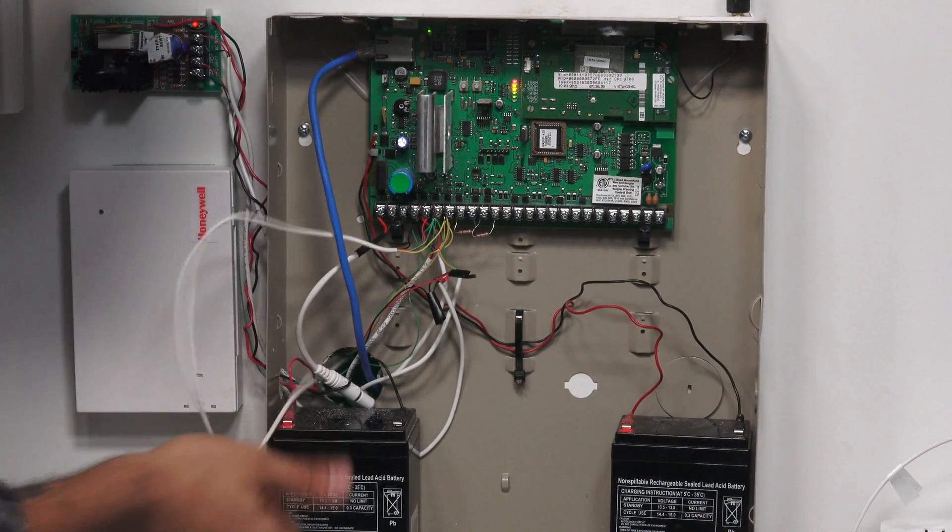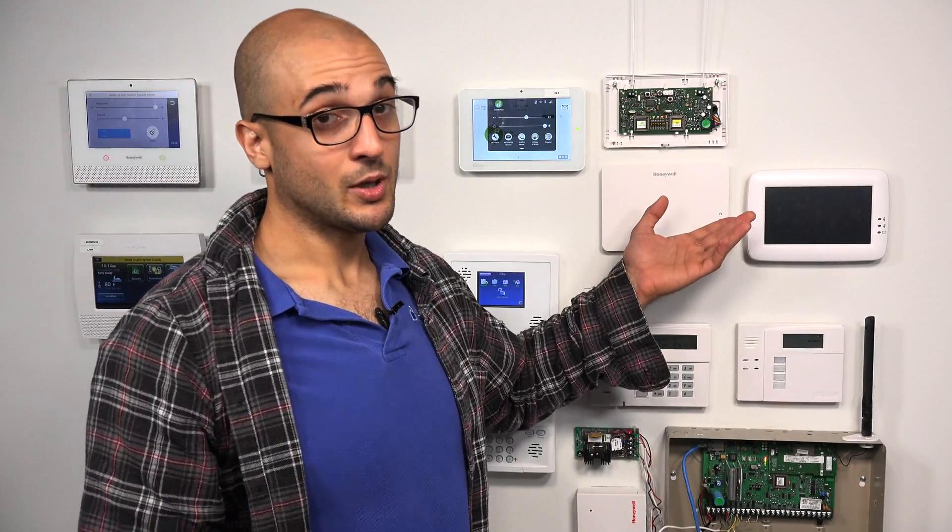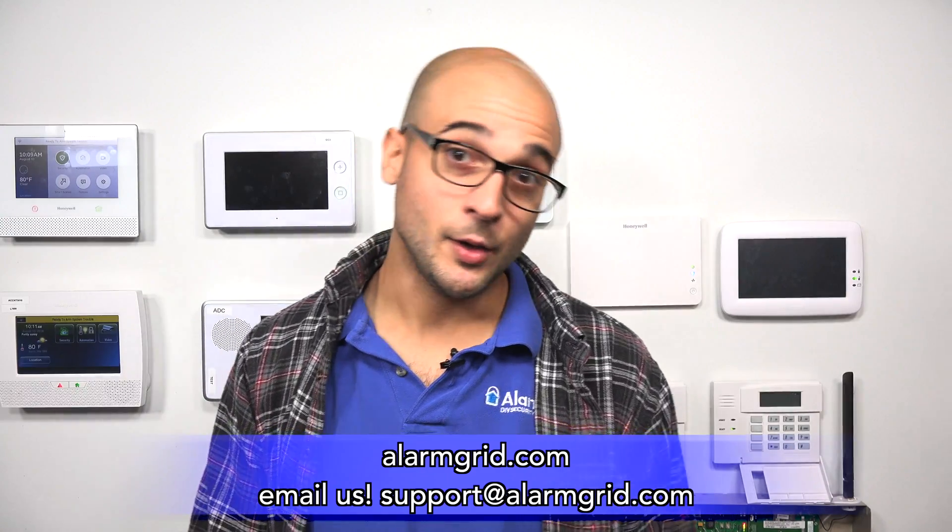If you have any problems with the operation of your 5883 or it's not powering up, first double check that your wiring connections are good and complete, and that it is plugged in. If you have any questions about installing a 5883 on your Vista system, feel free to call us at 888-818-7728, visit alarmgrid.com, or email support@alarmgrid.com. We hope you enjoyed the video — subscribe and hit the notification button to get updated on future videos. Have a great day!